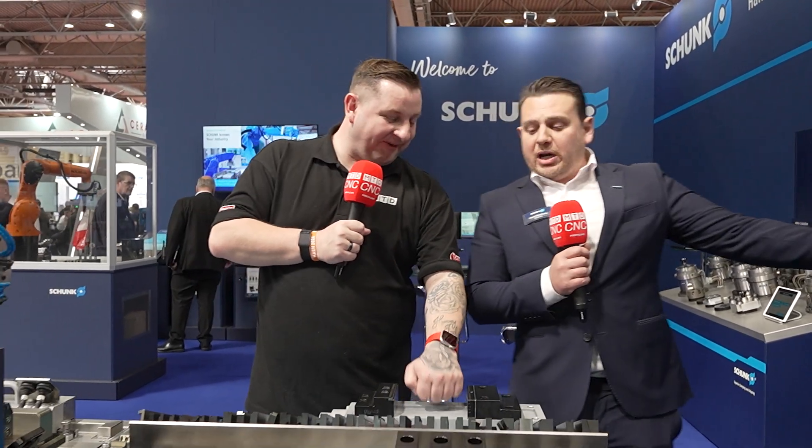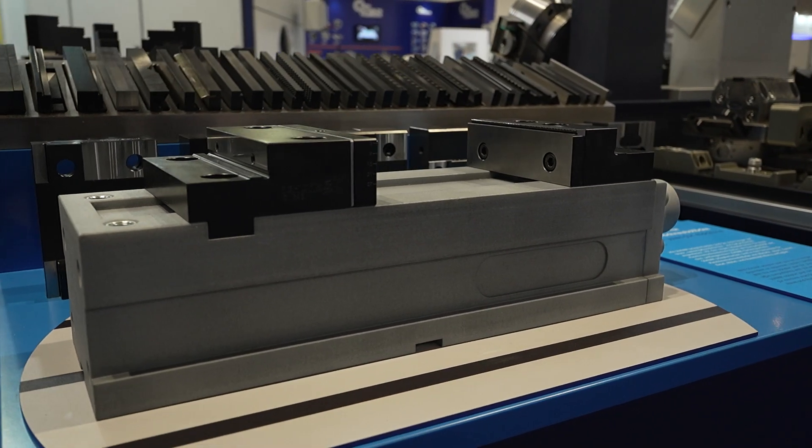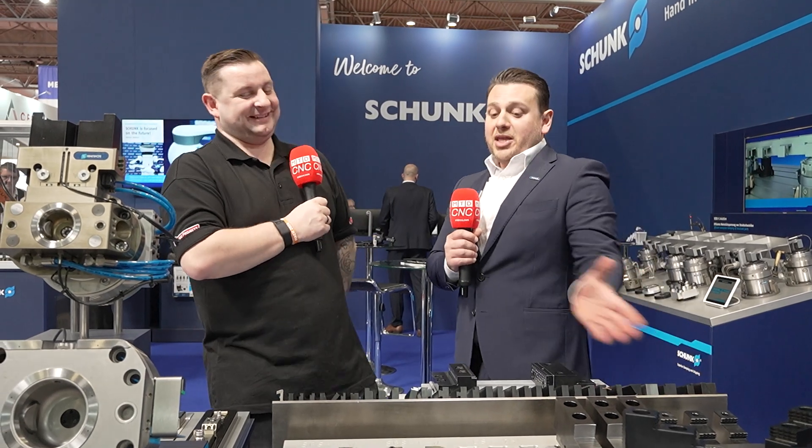We supply jaws even for non-Schunk vices and non-Schunk chucks. We have one of the most complete ranges of jaws: grip jaws, soft jaws, centric jaws, and more. You will find a solution here for most of your problems, which is a nice segue to this next item — talking about finding solutions for very real automation problems.